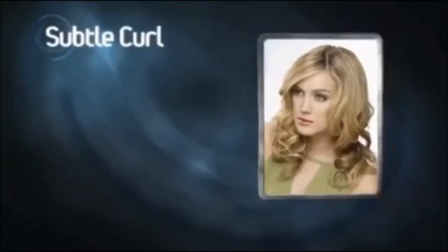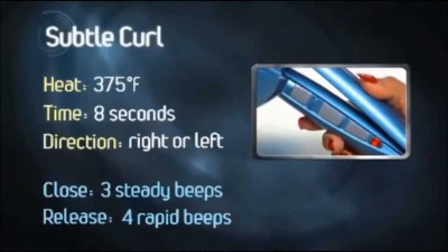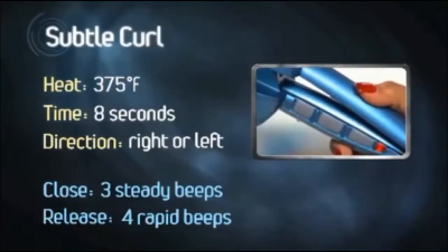For a looser, more subtle curl, our stylist chooses a heat setting of 375 degrees and a time setting of 8 seconds. Curl direction is either right or left, clockwise or counterclockwise.